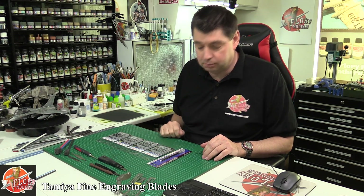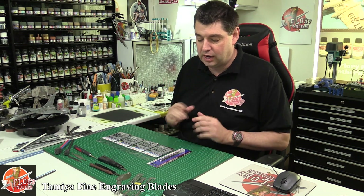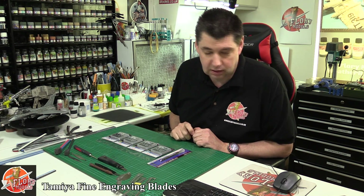Hello and welcome to Flory Models tool review time. Today we've got Tamiya's brand new fine engraving system.